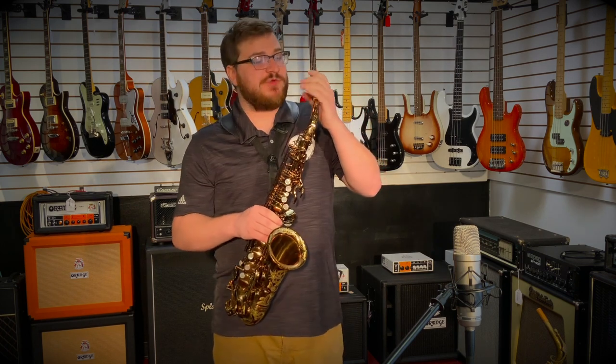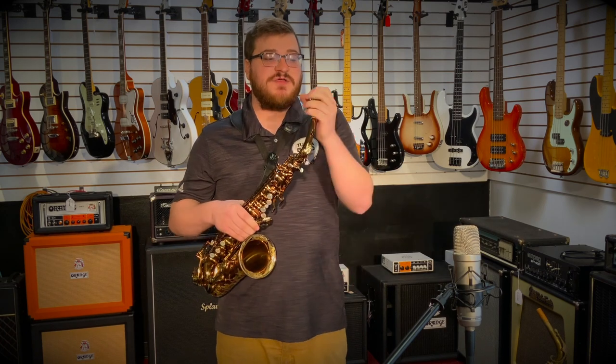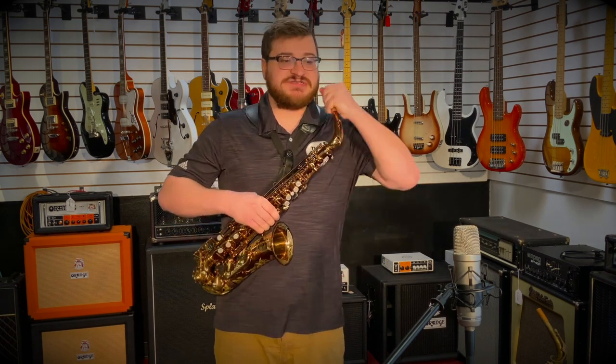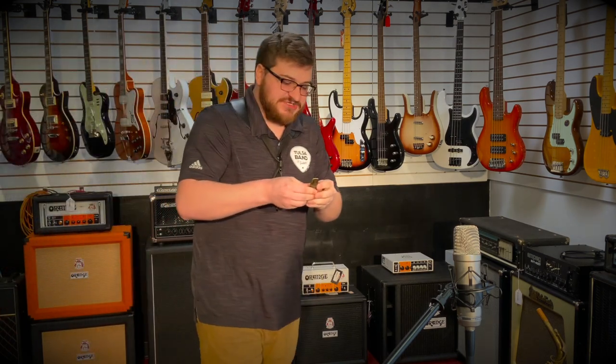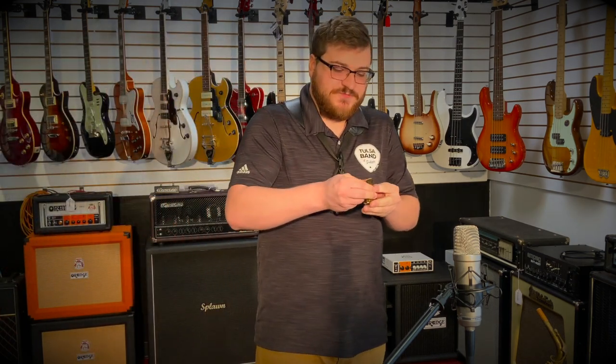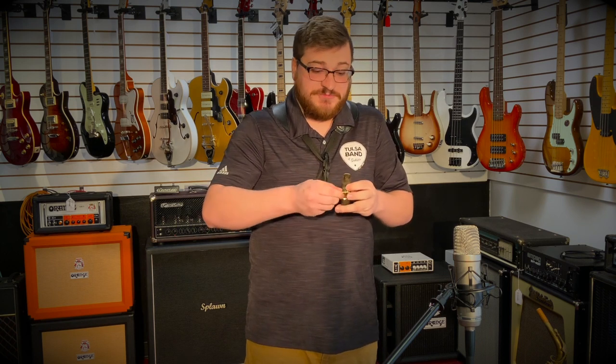So what you just heard was the Ishimori with a Vandoran Jumbo Java with an A45, an H-Leg, and V16 2.5 reeds. Now you'll hear the same alto setup with my Mark VI, so you can hear the similarities in the sounds. The Ishimori does a really great job of capturing that vintage Selmer.